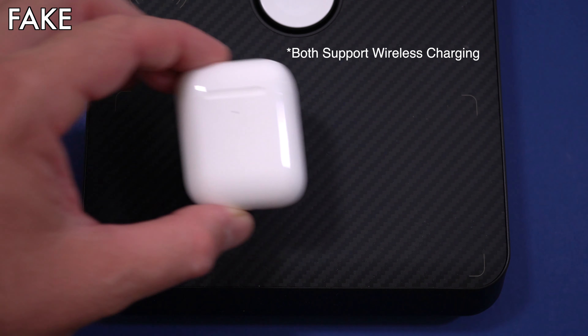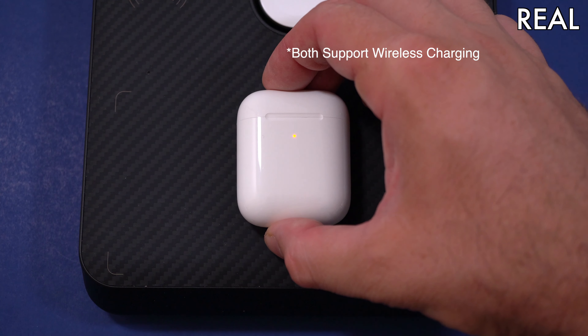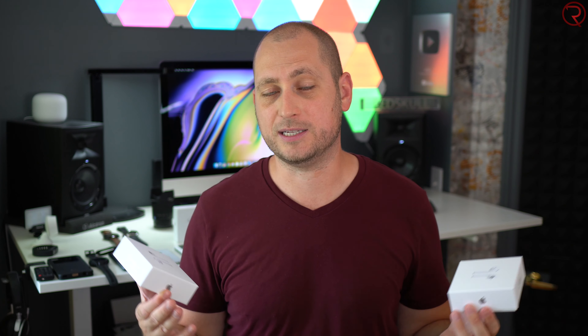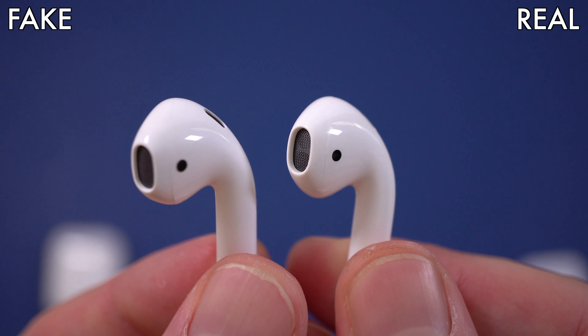Sound-wise, the original ones do sound a bit better — they get a bit louder and have more bass. But the fake ones don't sound too bad either. You won't be able to tell the difference just by listening to one pair; you really need both side by side to notice the sound quality difference.